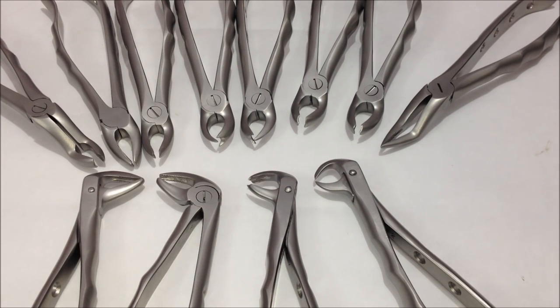This was a complete kit of extraction forceps used for dental extractions of the upper and lower jaws. We'll be discussing other extraction kits like the elevators, the criers, and the surgical kit. Do check out our channel and subscribe — you can also leave comments if you want an explanation about any particular instrument. Thanks for watching.